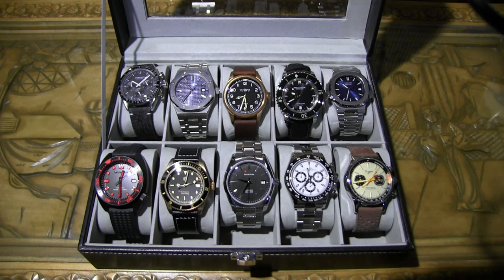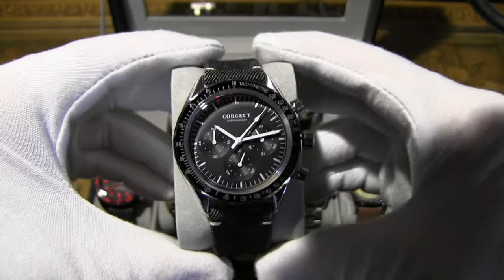Today we're going over homage watches. I know that term makes some people cringe, but it is what it is — it's not a direct copy. There are a ton of changes on each one. In my humble opinion, these are homages to the greats that I've collected for myself, and I really love these watches, so I thought I'd share them with you today.